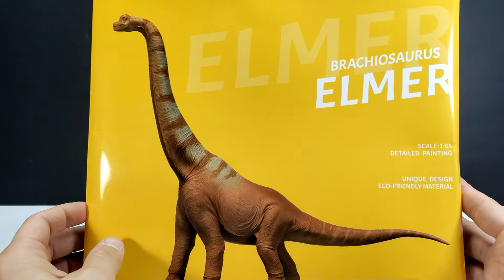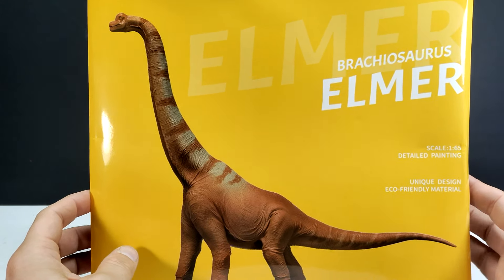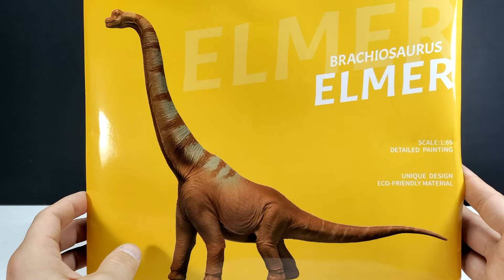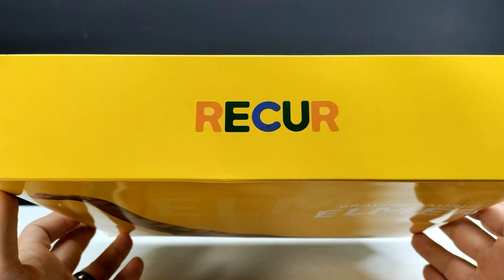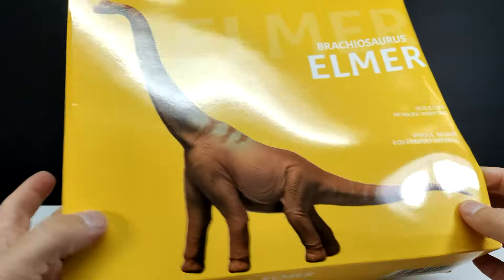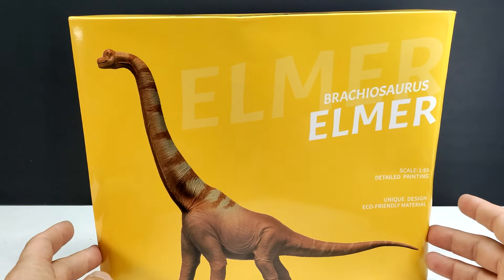For a Brachiosaurus, I'm not too surprised it wouldn't be 1/35th scale because that would be a pretty big figure. I think they're trying to make something that doesn't go crazy in price and can still be affordable for everyone. The rest of the box art is pretty standard — the Recur logo on top, information and barcode on the bottom.